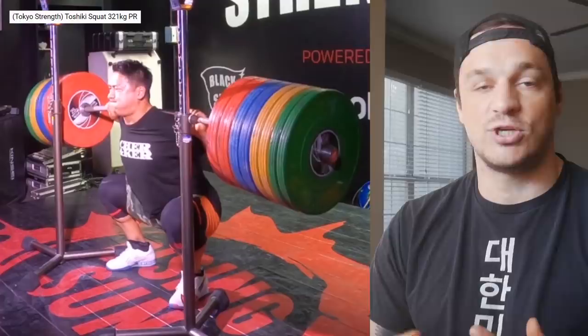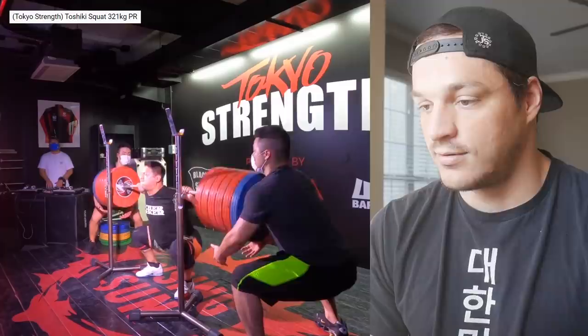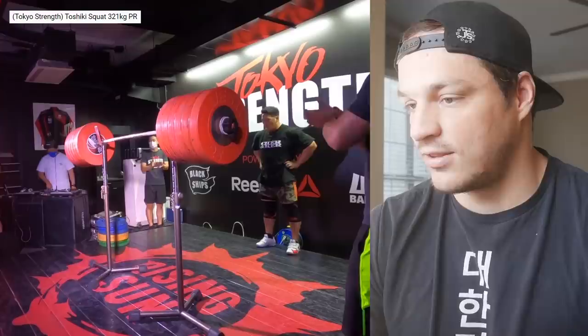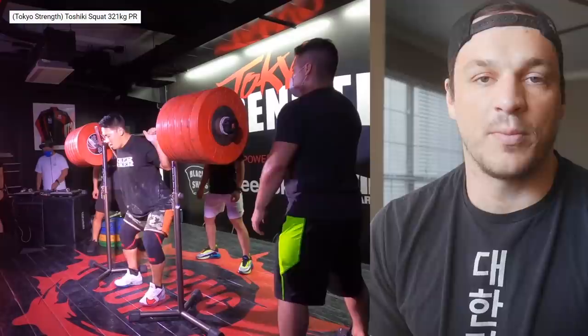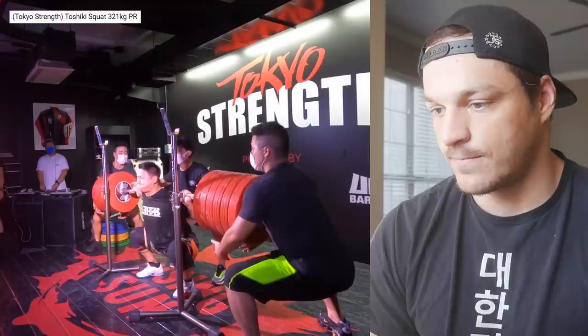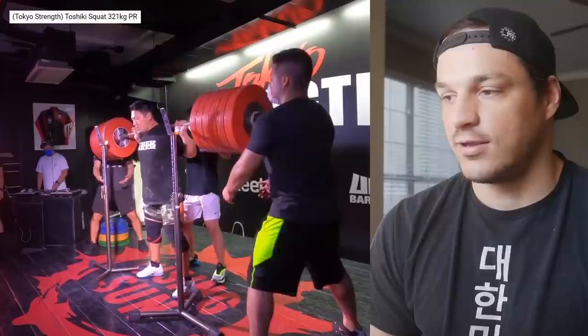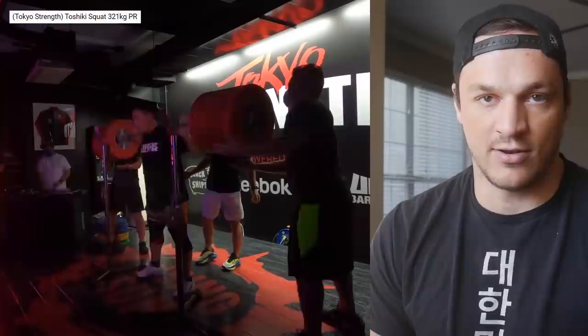Whether he can pull well off the floor as a ratio to his back squat, we're not entirely sure — he's still pretty strong, just not as strong proportionally. 300 kilos: super easy, not a problem at all. Then 311 — again, nails depth, maybe even faster than 300. Then 321 — this is when it gets cool because you've got six red slabs of beef on the bar. From experience, getting four on there is pretty cool; five is out of my element; and 320+ is just out of this universe.